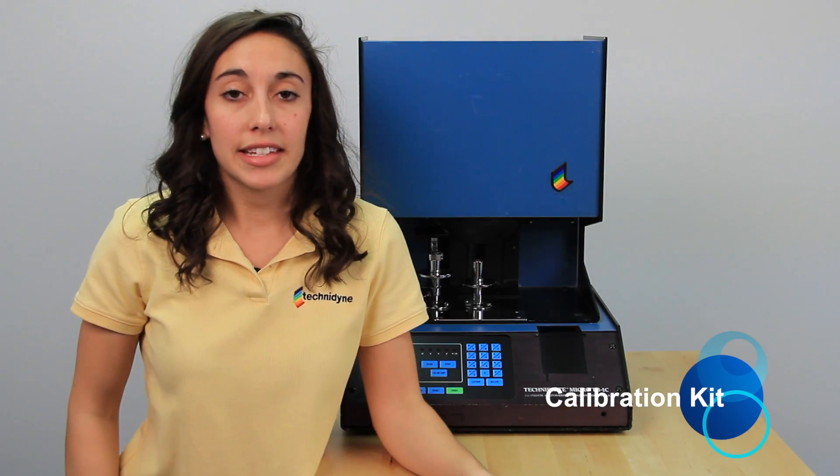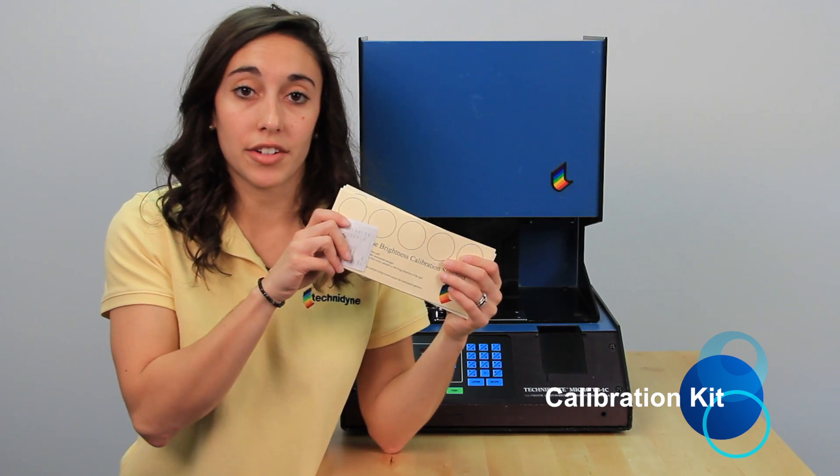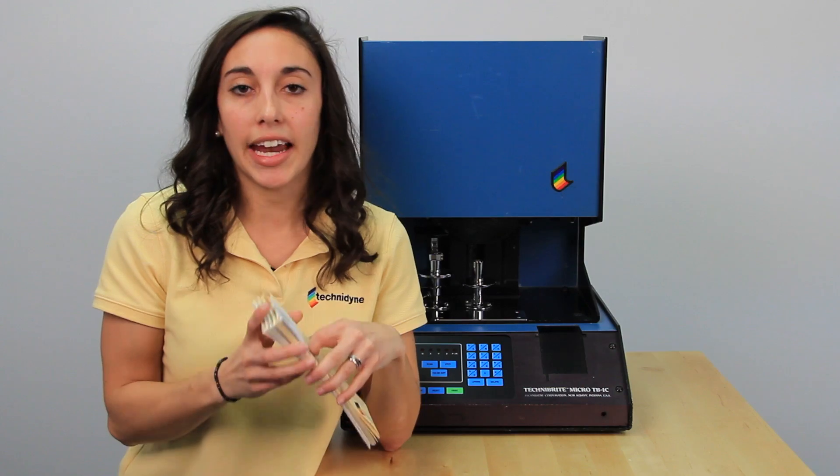The first thing that you should have is your calibration kit. Inside that calibration kit, you'll find five sets of calibration standards. There should be a 50, a 60, a 70, an 80, and a 90.